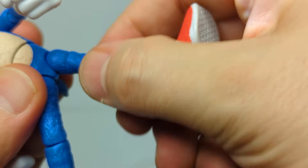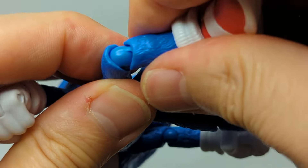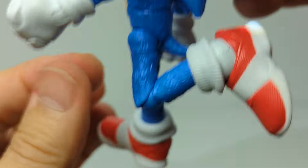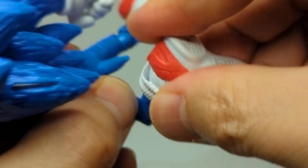Up at the top of the legs there's a pin giving a thigh swivel. Then a single joint at the knees, but it's a great joint - look at that range of motion. That is phenomenally good. A lot of double-jointed figures don't give you that range of articulation.